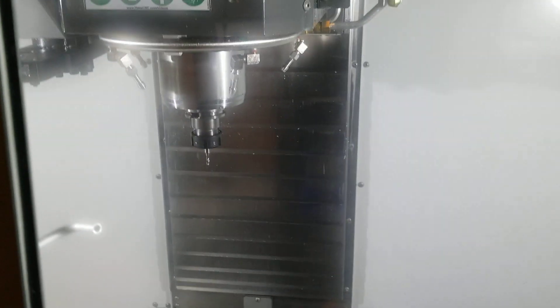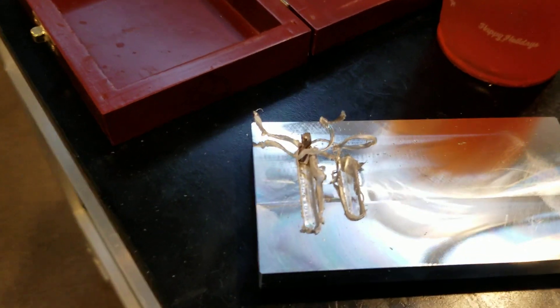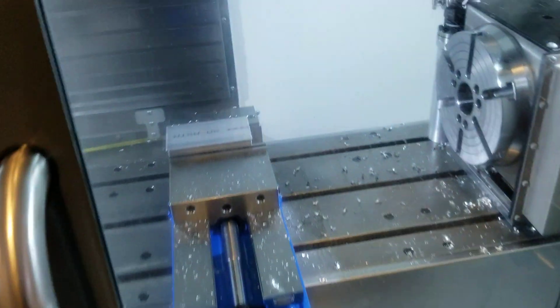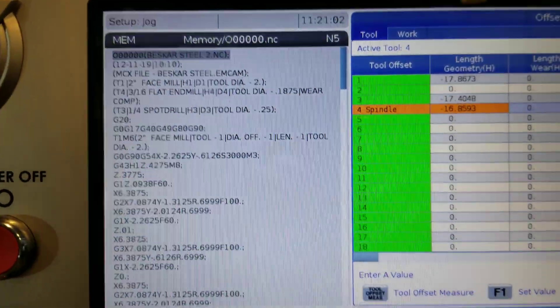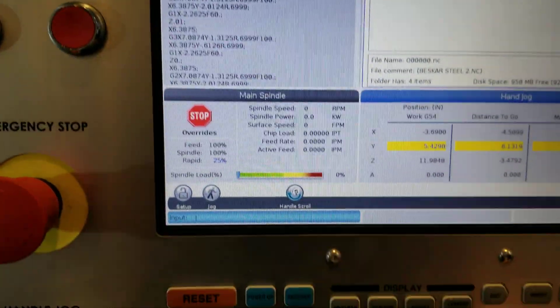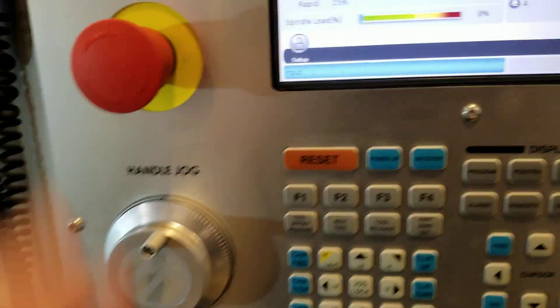We got our operation two loaded, all our tools installed, offsets programmed. We had a hiccup on a previous run — we just had too high of a chip load and too deep of a plunge rate for that slot, so we broke the tool. Learning experience. I'm being joined by my buddy Sean who's running some other ones over on that machine, and we're pretty much ready to go.